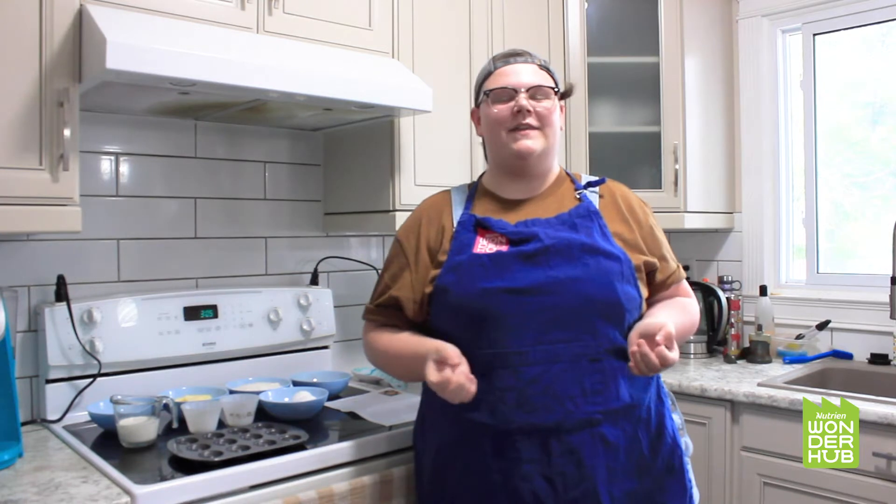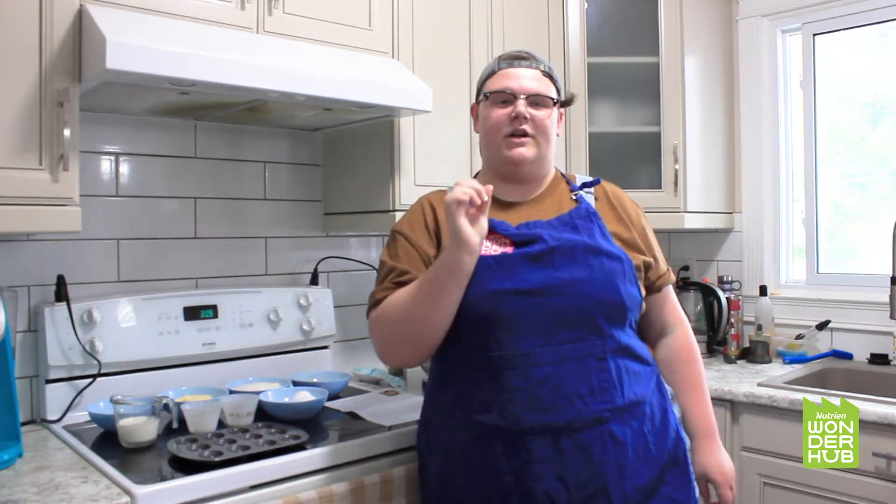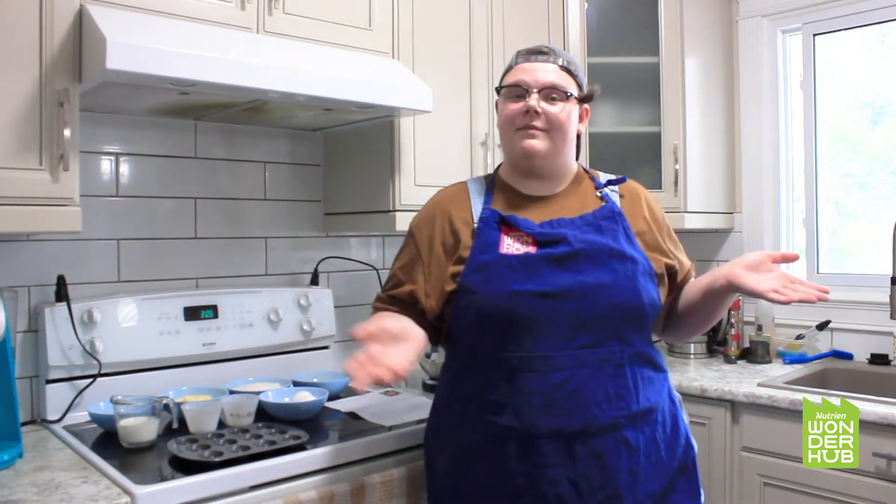Hey there Wonder Hubbers, it's Megan. I don't know about you guys, but when anyone mentions the word carnival to me, the first thing I think of are those little mini doughnuts, you know, the ones that are covered in cinnamon and sugar. So that's what we're going to be making today — little mini cinnamon sugar doughnuts.